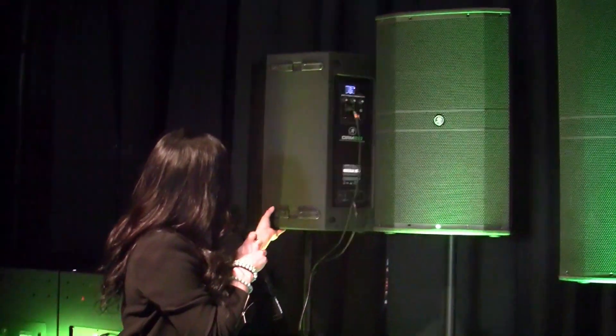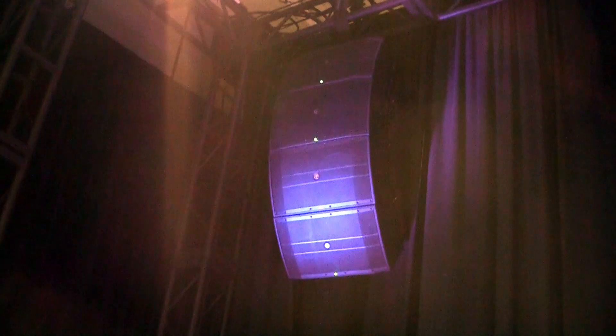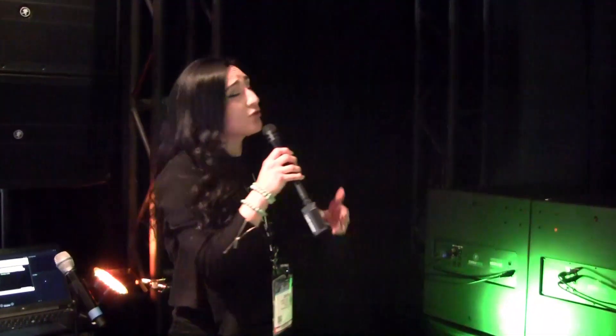Going into our line array — I'll go ahead and turn this around — we have the DRM 12A line array, which features 20 degrees of vertical dispersion. We have PowerCon cabling and audio daisy chaining for single power and audio runs to a full array. We have many different voicing modes available depending on your configuration. Whether you're using a single, dual, or three to four boxes, and when using four boxes we offer long throw as well, which sends the high frequency out so the people in the back have the same clarity as the people in the front.